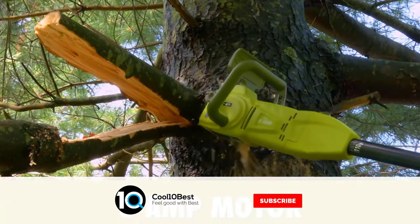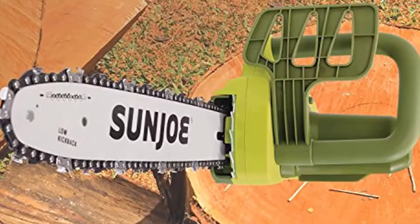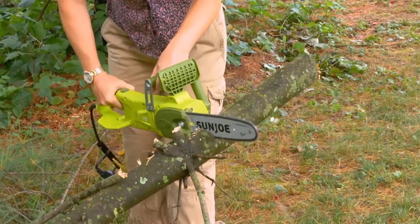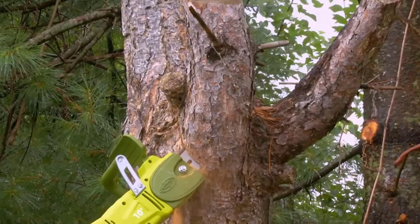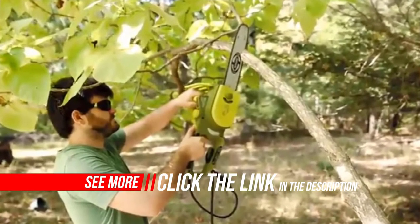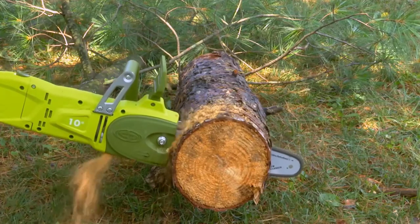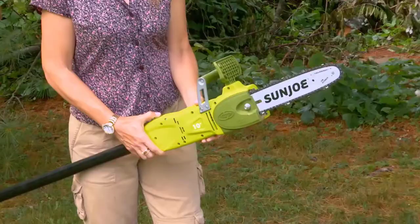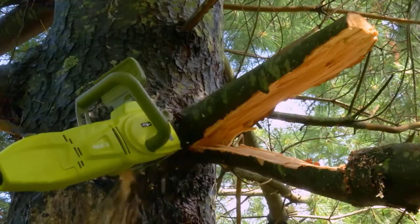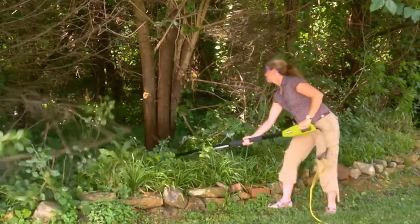The Sun Joe SWJ803E may look like a typical chainsaw, but it catches the eye because of its marvelous performance. It is designed with reliable power and a safety button that will prevent any accidental starts. The adjustable multi-angle head can cut at 0 to 30 degree angles, while the telescoping pole can extend to 7.2 feet with 14 feet of overhead reach. Featuring a 10-inch Oregon bar and an 8-amp motor, it keeps the chain fully lubricated during use.